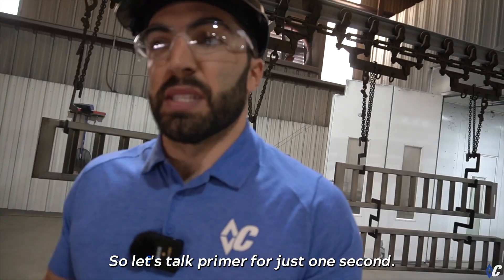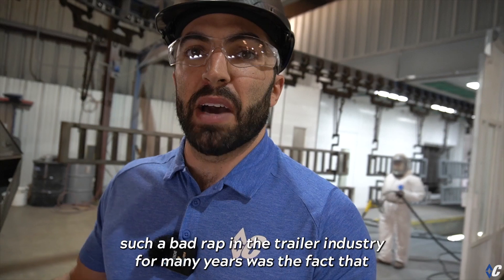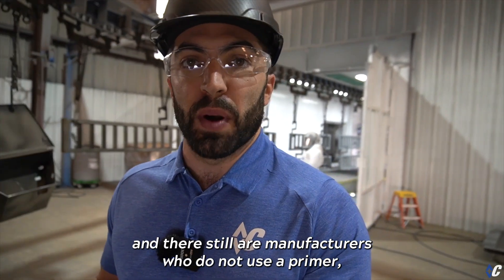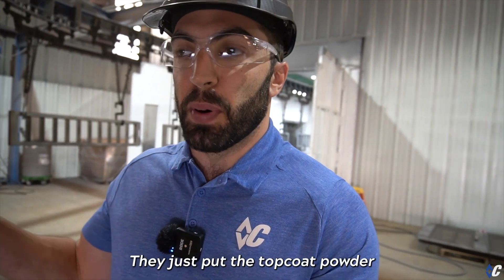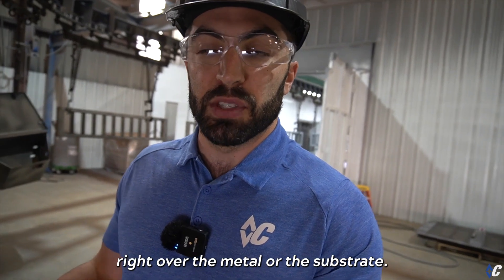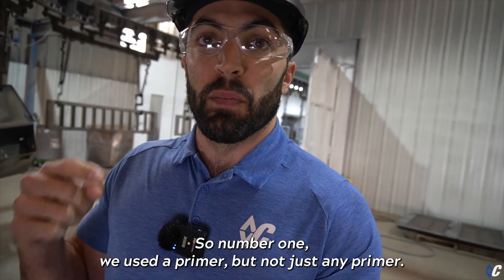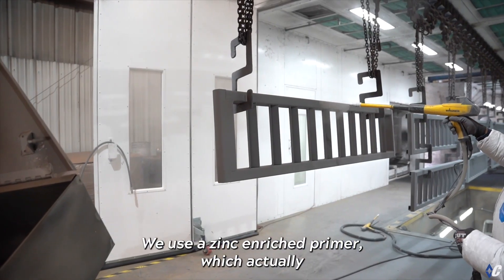Let's talk primer. What has given powder such a bad reputation in the trailer industry for many years is that there are still manufacturers who do not use a primer at all — they just put the top coat powder right over the metal or the substrate. So there's nothing keeping moisture from creeping in if you ever fracture the coating.